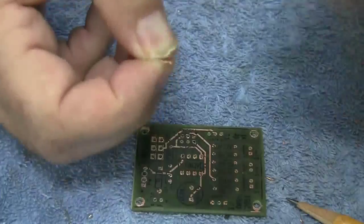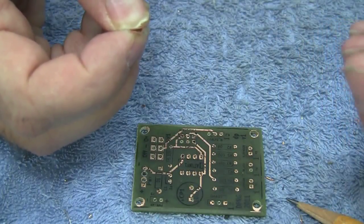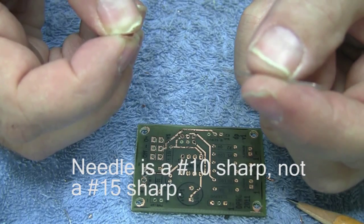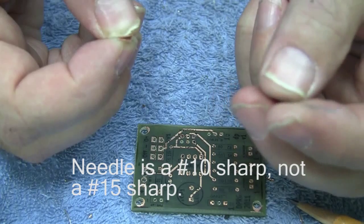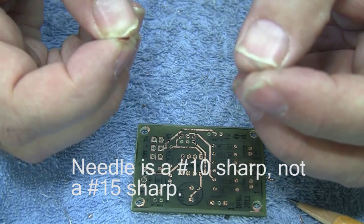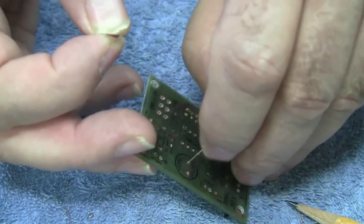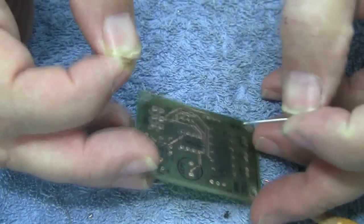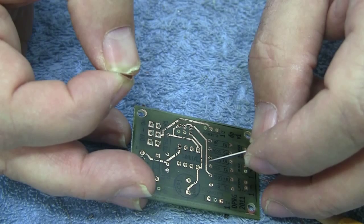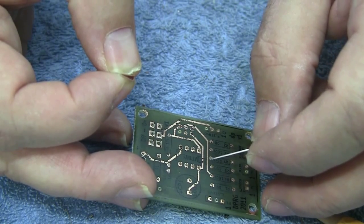Okay, get rid of the backing. Now you take a needle — this is just a size 15 sharp. You can determine the size of the needle you need by actually poking through one of the holes you're going to use. The holes should be ones drilled with a number 62 drill, which is 0.038 inches or 38 mils.